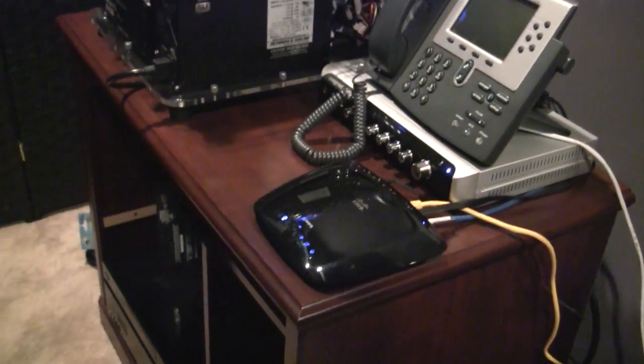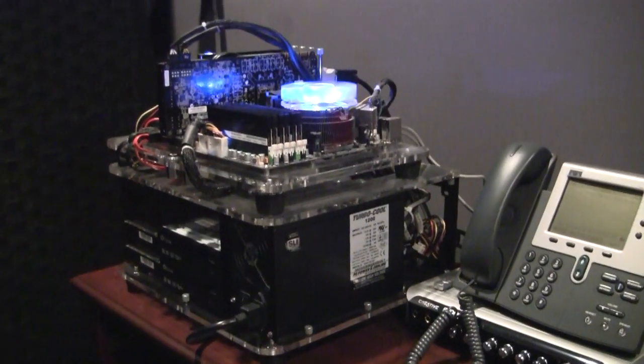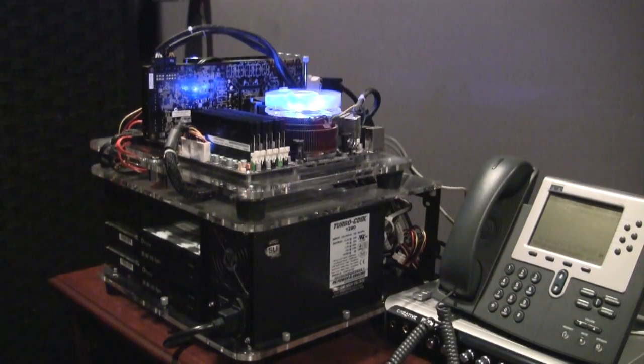A few folks have asked for a walkthrough of the cockpit setup, so I figured I'd just do a quick walk through the gear on video.